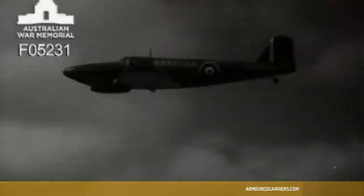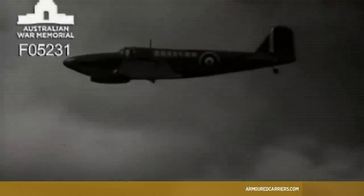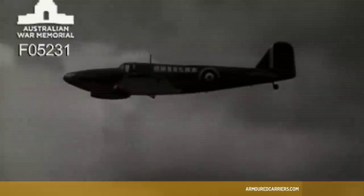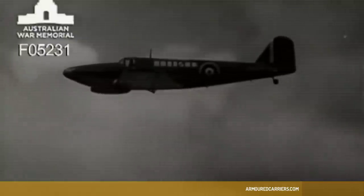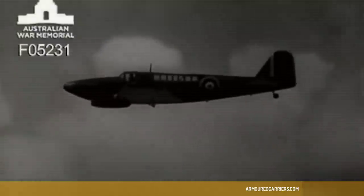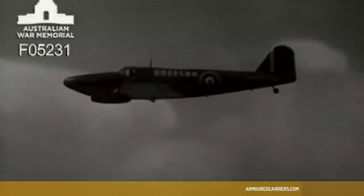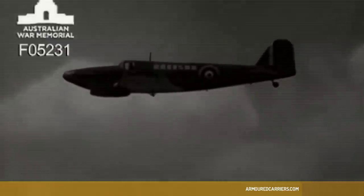As she flies across your front, you can check up on some of those points. In this view, the radiator well forward, the long glasshouse, and the very large fin and rudder extending well behind the tail plane are all points to go for. The Fulmer looks slim and rakish in this view.